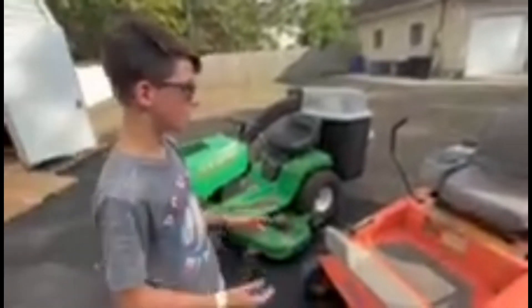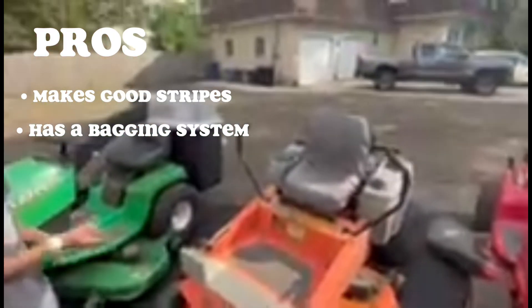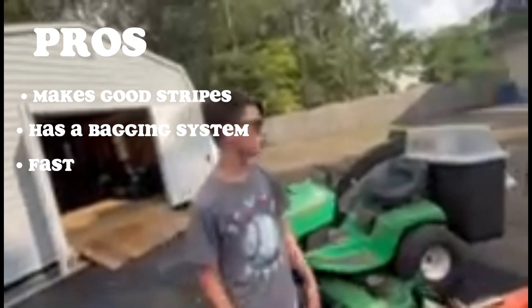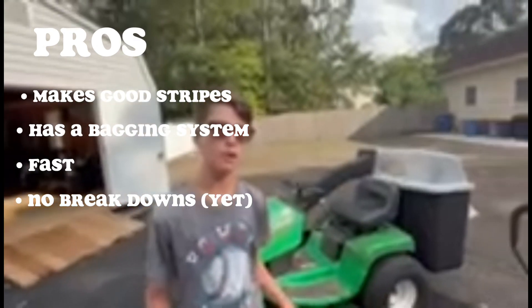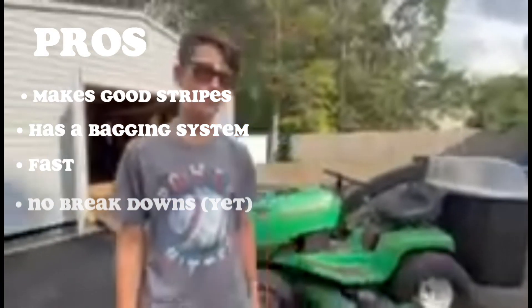Moving on to our Husqvarna — this is hard to have cons about because we absolutely love this mower. It's a 46-inch deck so we can get through most of our gates, and we can even squeeze through some tighter ones. It's a beast on yards, cuts really well, has a bagging system, and it's fast. We haven't had any breakdowns — knock on wood — and it starts just fine as long as you pop the choke.